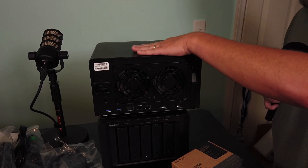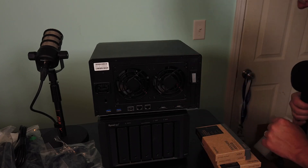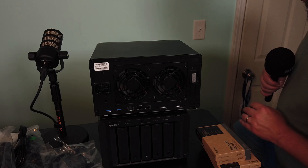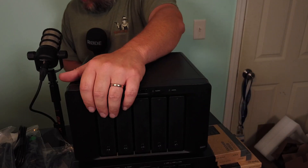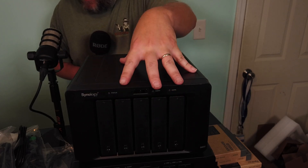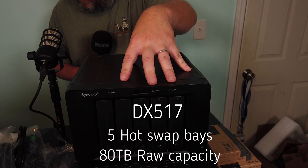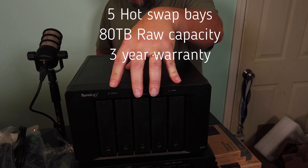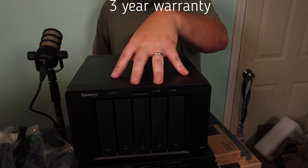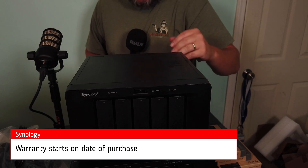You definitely would not want somebody to walk off with this unit. This thing is beautiful. We're going to put the drives in it in just a minute. Here's the expansion unit — it is the DX517. It's got five drive bays. Each one of these can have 80 terabytes internal raw capacity. The drives are hot swappable. You get a three-year warranty with this. Your Synology warranty does start at the date of purchase, so you'll want to keep that in mind.